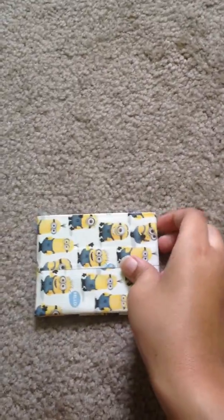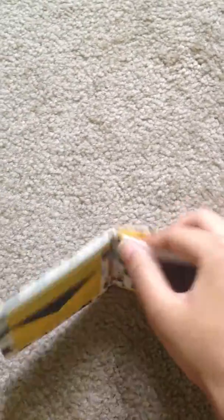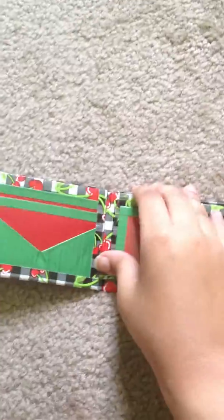I made another minion one: 4 card pockets, 2 hiddens, and an ID, yellow inside. I made another cherry one with some dark green: 4 card pockets, 2 hiddens, and an ID, green.